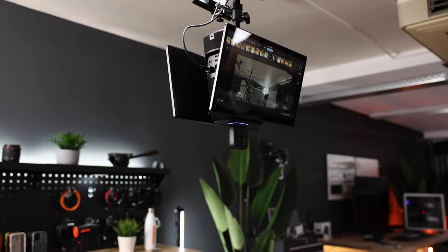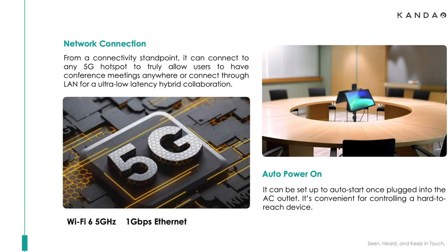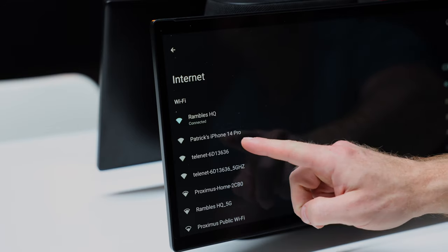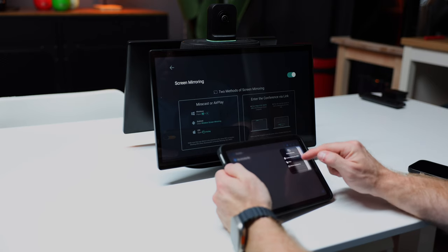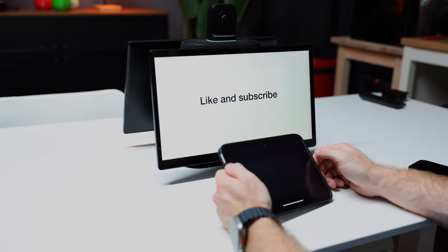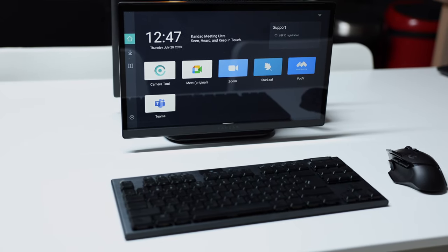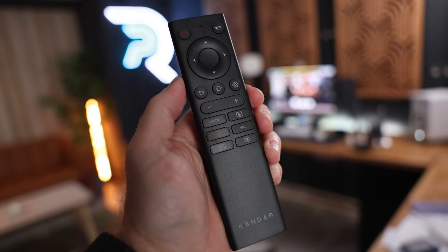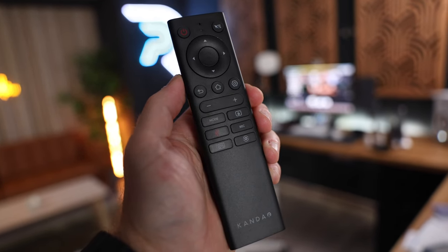In scenarios where the Meeting Ultra is ceiling mounted or on a tripod in the middle of a room, messing around with a bunch of cables is obviously not ideal. Kandao have thought about this as well, which is why the Meeting Ultra supports Wi-Fi 6 connectivity, and you can even connect it to any 5G hotspot — including your phone. It supports both Miracast and AirDrop, so you can share your screen from pretty much any device over the air. It also runs Bluetooth 5.0, so you can connect peripherals without using the USB ports, which is super useful if you want to control the operating system but aren't within arm's reach of the touchscreen. And it comes with a physical remote as well, so there's definitely no shortage of options.